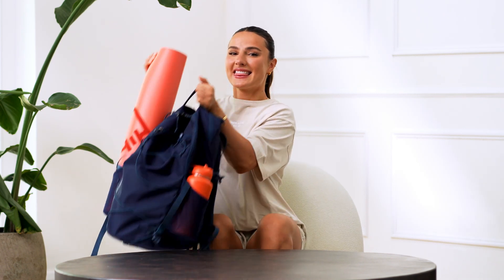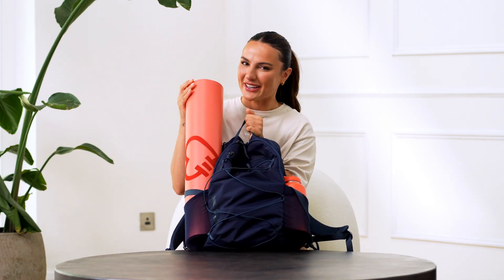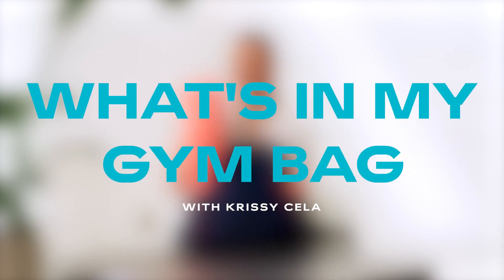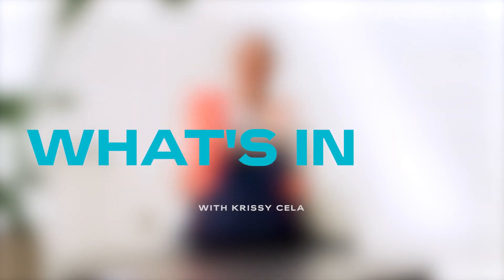My name is Chrissie and this is what's in my gym bag. After seven or eight years of going to the gym, I think I've mastered what should be in your gym bag for the perfect gym session.